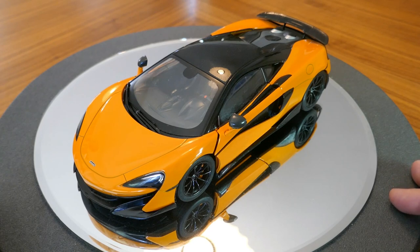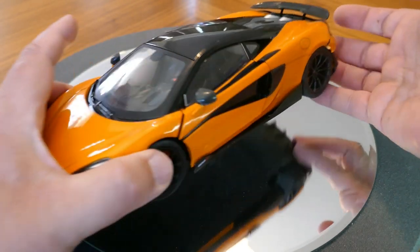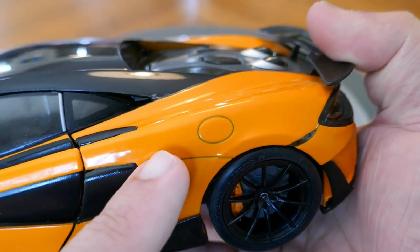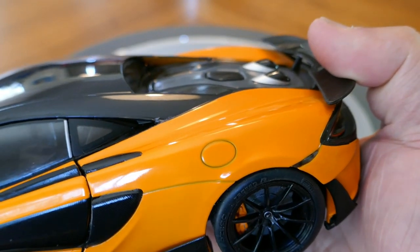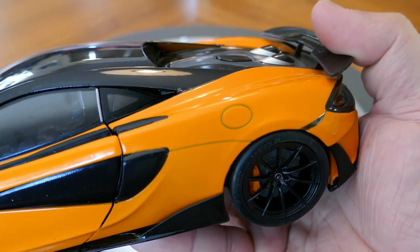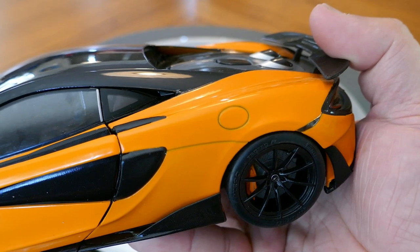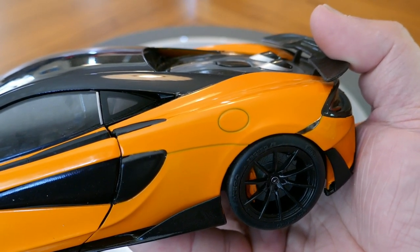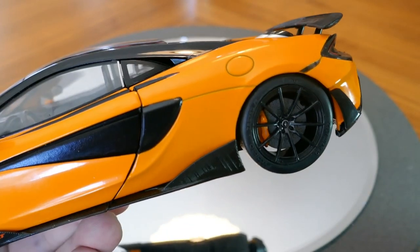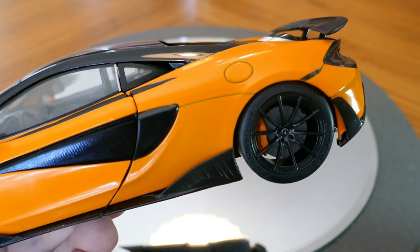First of all, looking at the paint — it's fairly decent in terms of lack of orange peel. However, you may notice around the body lines and around the fuel filler cap it's a bit thin in those areas, almost like it's not fully colored — maybe they should have used another coat of paint. But the color isn't bad and the paint is pretty flat as well.